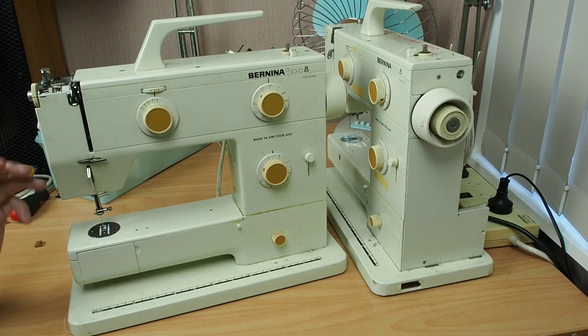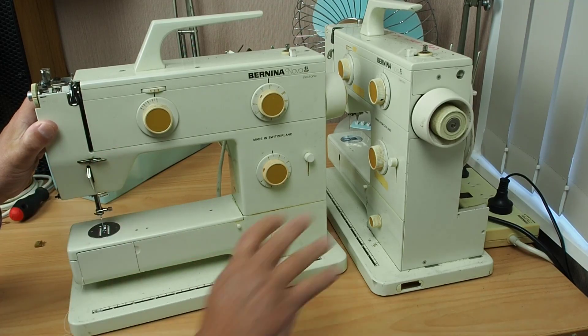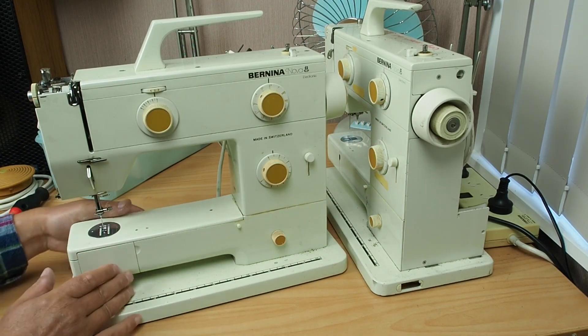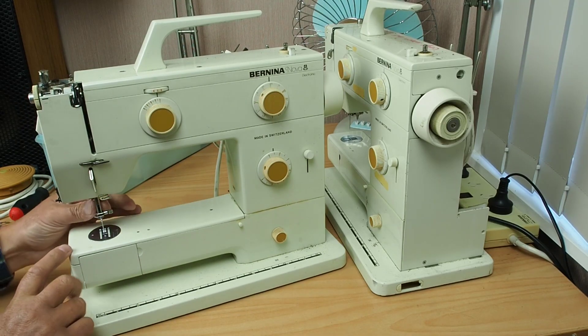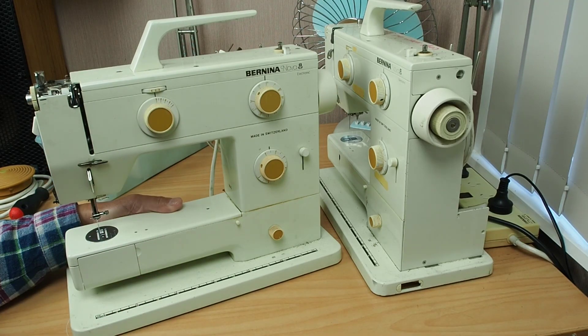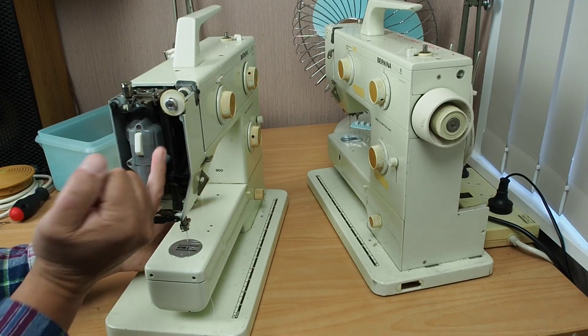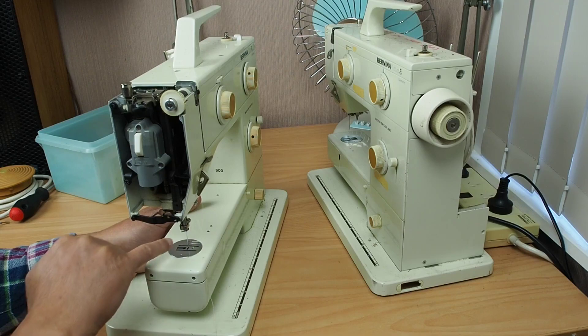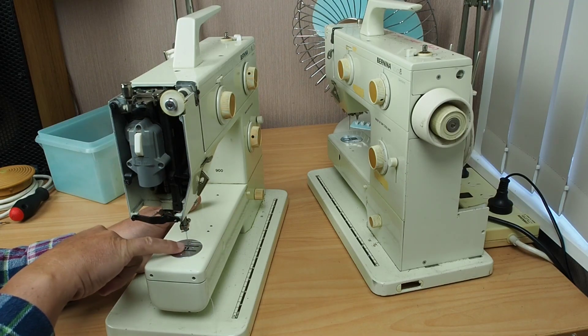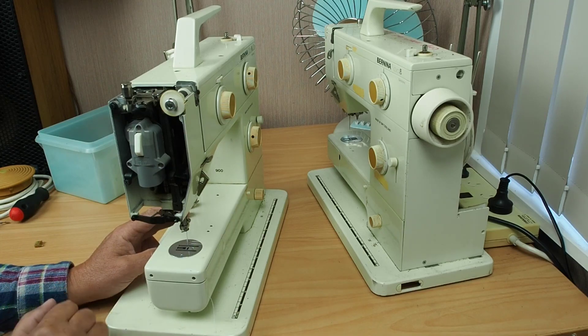Just a quick rundown on the state of play of these two machines. This is machine number one — the first one I looked at — and this over here is machine two. If you've seen part one of the series, you'll know that with the stitch width on full zigzag, the machine wasn't zigzagging. I found it was binding on the bottom bearing, and when I aligned the needle bar to stop the binding, the needle seemed too close to the front of the throat plate hole. When I looked at machine two, it was the same — the needle is very close to the front of the throat plate hole, so I'm wondering if that's just the way these machines are.